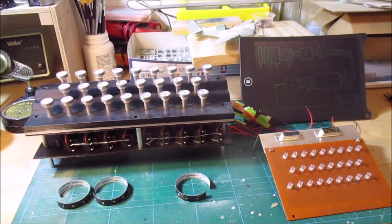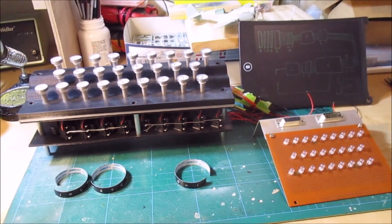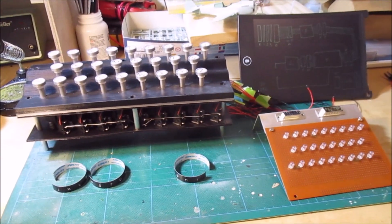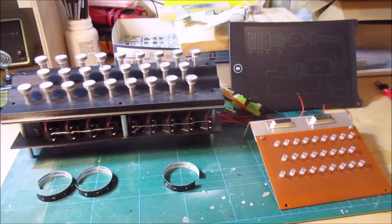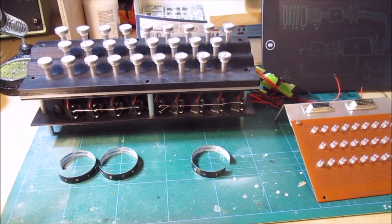This is just a quick update on the 3D printed Polish Enigma machine. I think most people thought I'd given up but no, I've just been busy working on other projects, so this one's been sitting for a little while but I'm looking at getting back into it now.